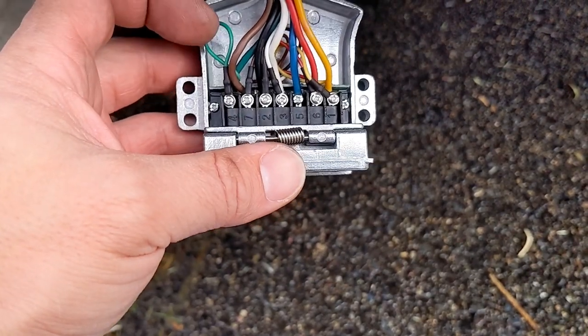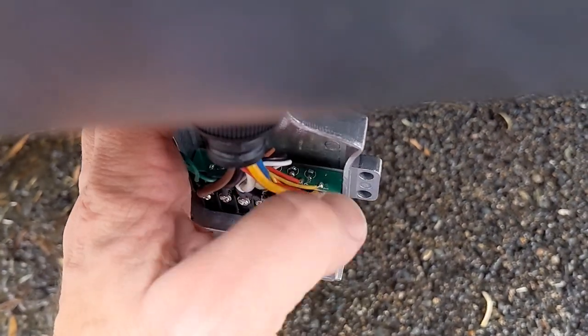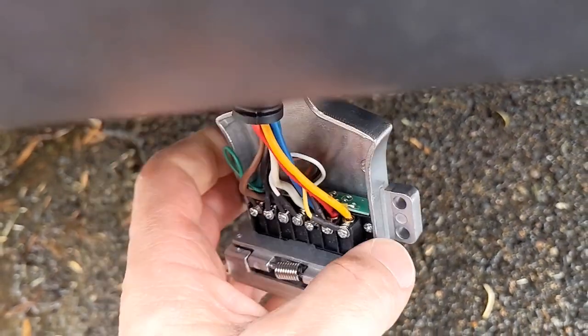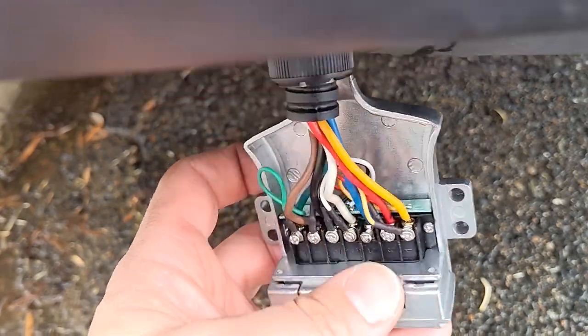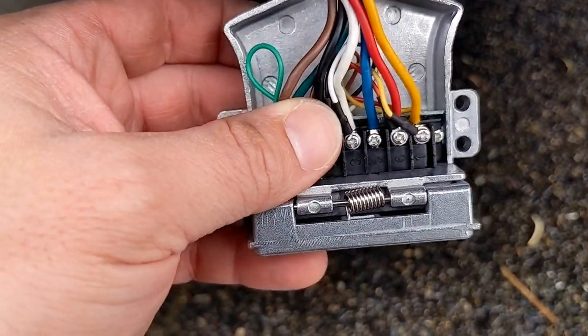It was a little bit fiddly to install — a lot of reviews say that — and the reason why is that the LED circuit board is right where your terminals need to go into, which is a pain in the butt. But with persistence you can get it in; it's not too hard.